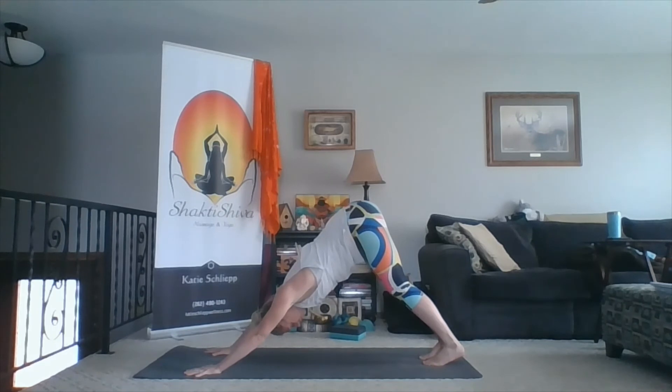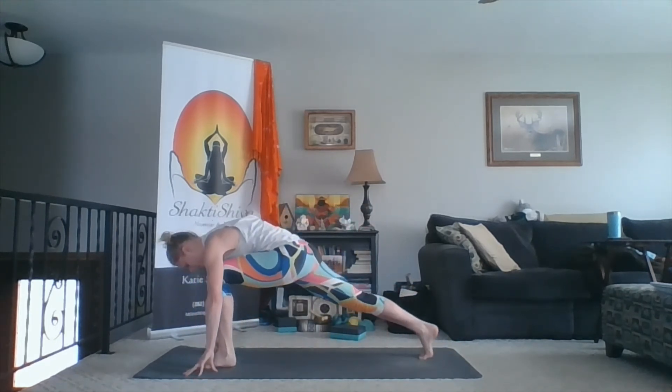Deep inhale here. Then exhale, left foot through. Right knee down. Press through your shin as you inhale, reach up. And then exhale, left hand to right thigh. Reach up and back with the right — mini back bend. Shoulders are pulling back, rotating through the torso. Deep inhale. Exhale, right elbow outside of left thigh. Then left hand comes on top. I'm resisting my elbow with my knee, reaching out through the crown of my head, lifting up through the bottom of my armpits, pulling my shoulders back, and using my rotational core muscles to come into the twist.